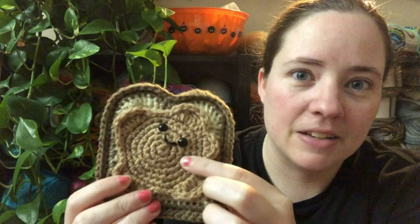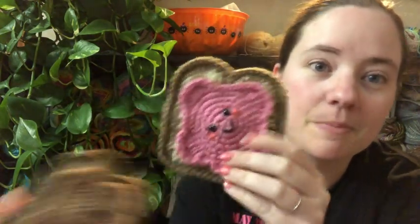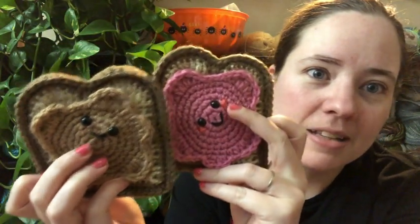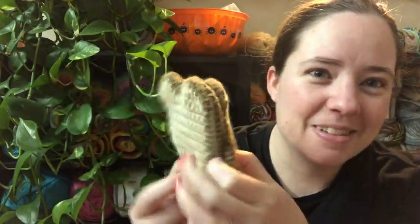The yarns are Red Heart Buff Cafe Latte — I love this yarn — Toasted Almond, I believe it's called. The pink color is Light Raspberry by Red Heart. I used little safety eyes and just a little bit of black yarn, and this pink color I had to scrap all of to make the cheeks for the girl jelly. But they're so cute — there's a little sandwich!